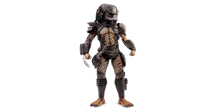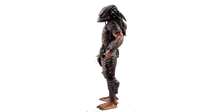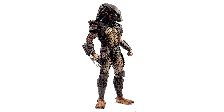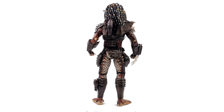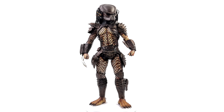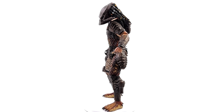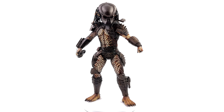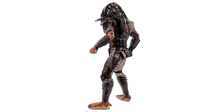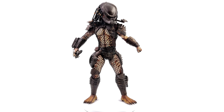Wrapping up on the Hot Toys City Hunter Predator based on his appearance in Predator 2: before this video I only had one other Predator — the classic OG. I love that figure and it's still my all-time favourite, but this comes in a very close second. Yes, currently I only have two Predator figures — but that will be changing very soon. I have a lot more Preds on the way, and as I review them I will update my rankings accordingly.